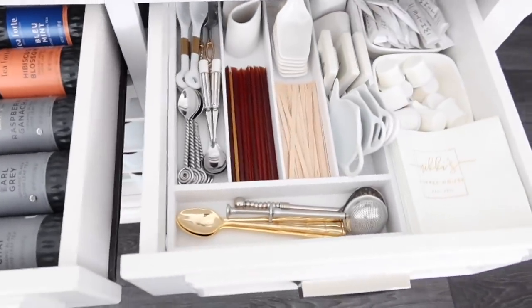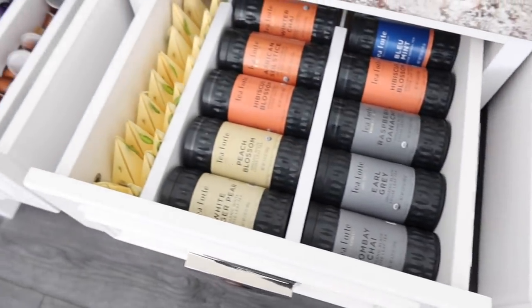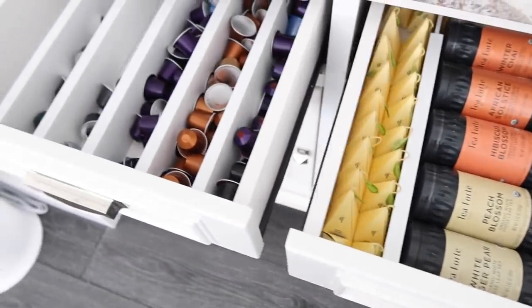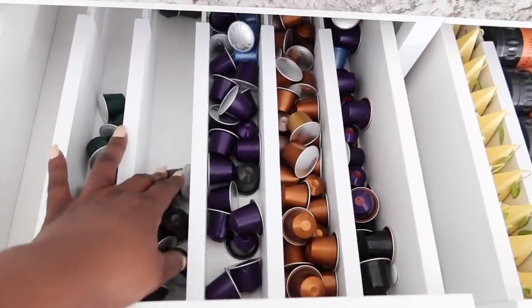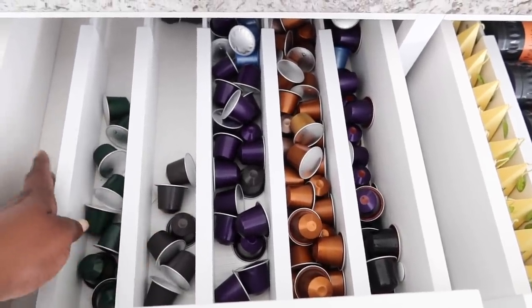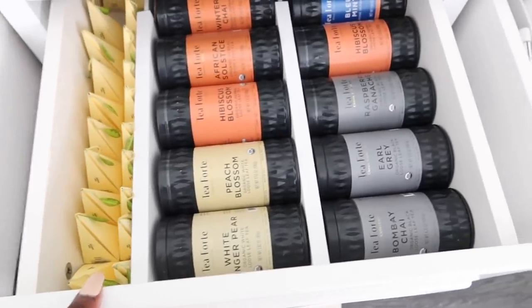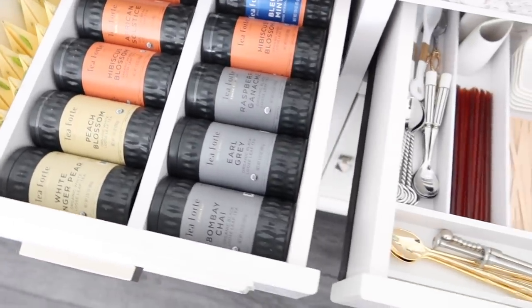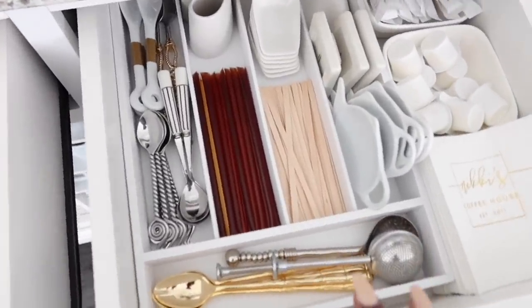My drawers are where I keep all of my coffee, teas, and accessories — very convenient. I did a video taking you through the organization of those and I'll link it below. If you don't have drawer space, think about how you can display your coffee to make it easy to get to and beautiful. Maybe if you drink a certain Nespresso pod — say the purple — you coordinate your purple cups with the purple pods and really make it a thing. Think about how you can put your own twist on it.